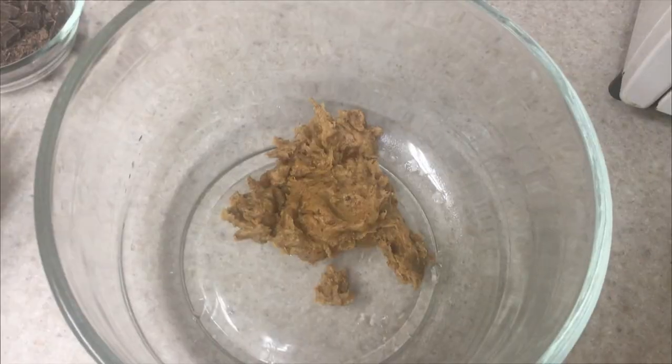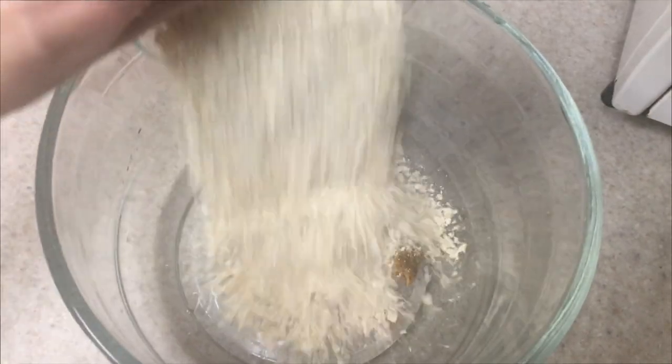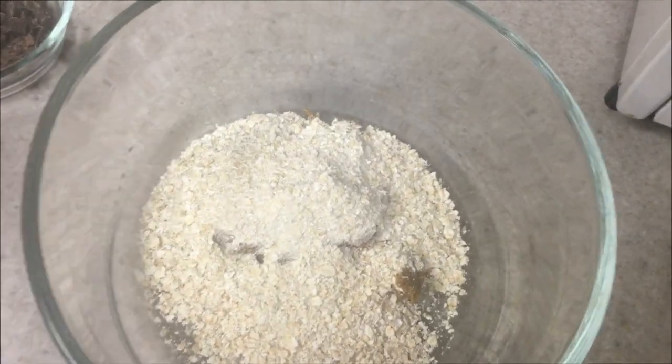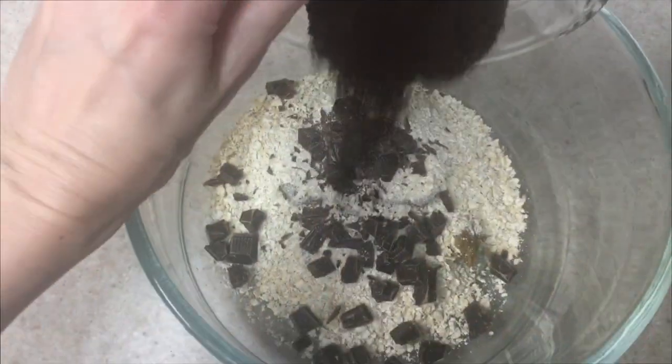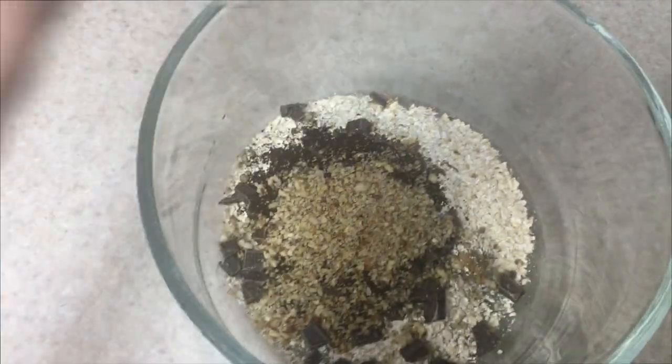We're going to be blending the dates until a paste is formed. Then I'm just going to be mixing the whole thing — my oats, my chocolate, my coffee, and my nuts — in my food processor.